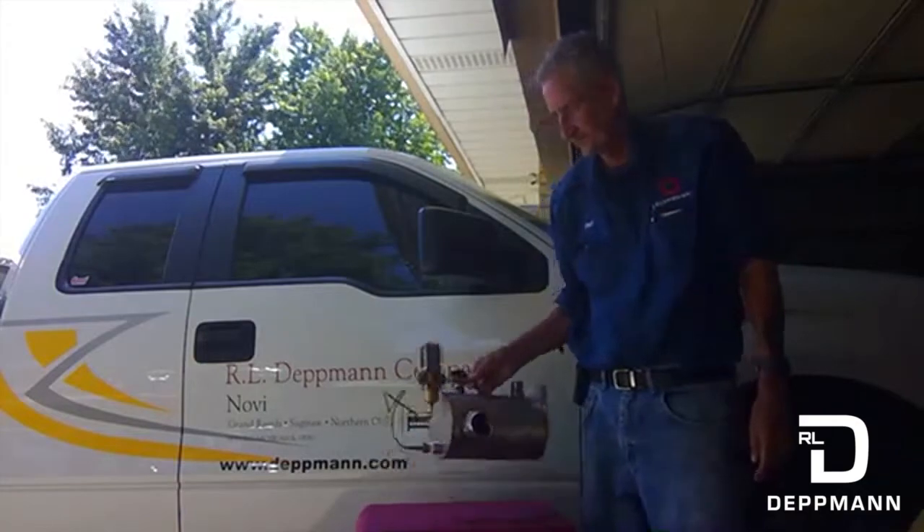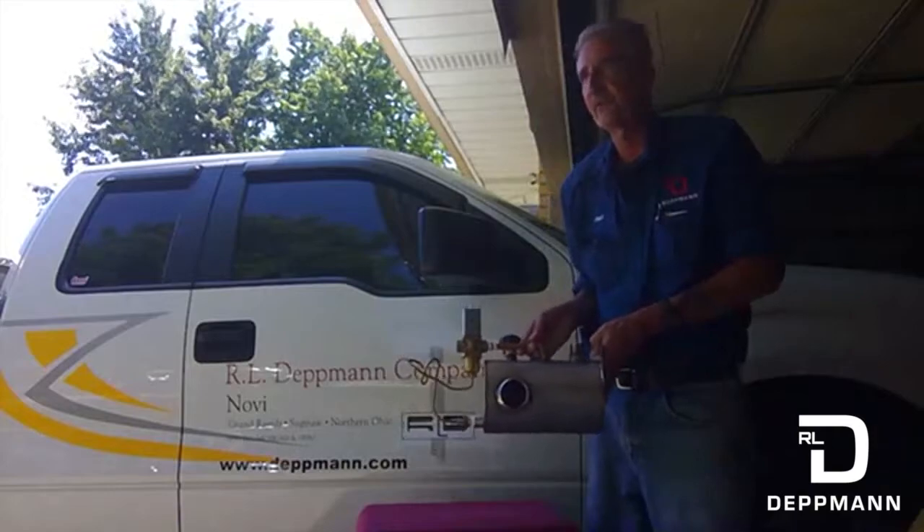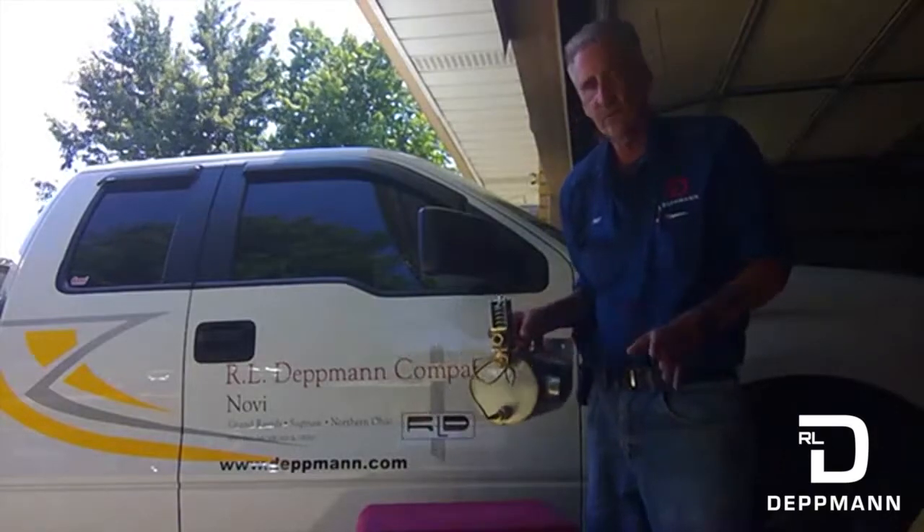So this condensate cooler is a nice little unit that you can install. This one's made by Dry Steam. We use them on humidifiers. No electric, no air, no nothing.